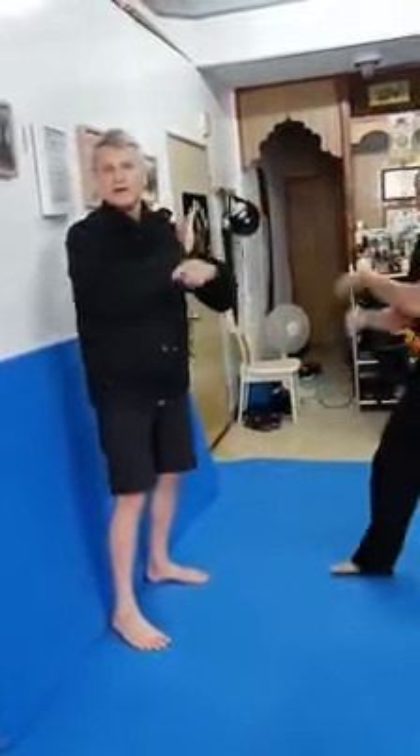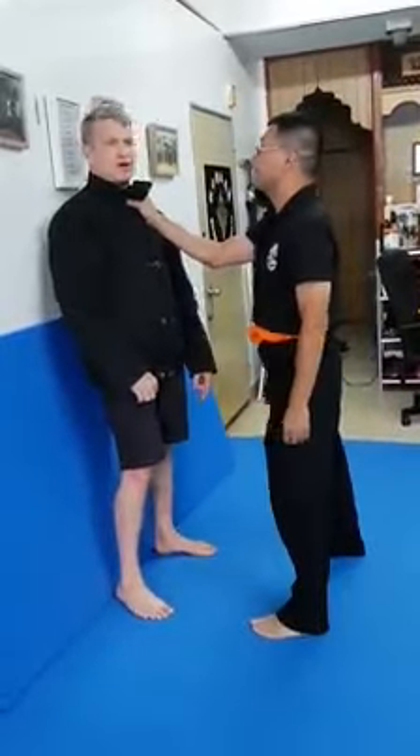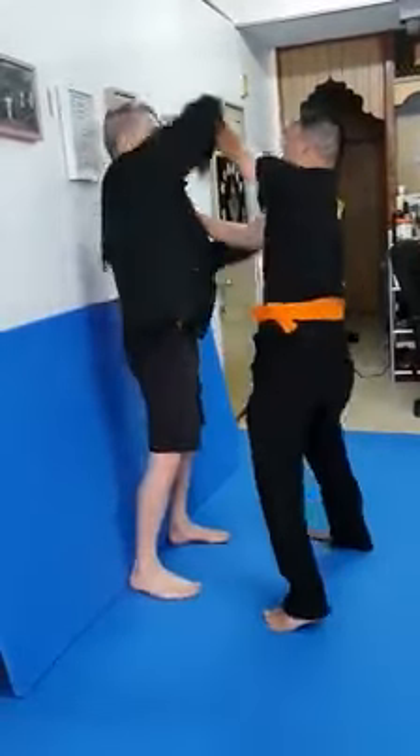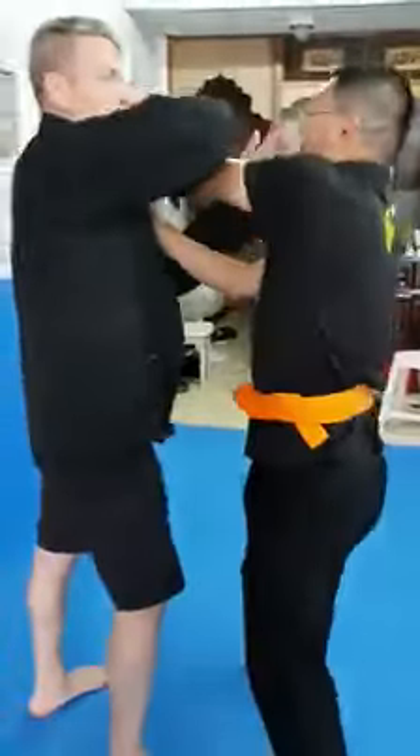Just boom, boom, boom. You just start to use your chasseau and so on. It's just that maybe you're late — punch, nothing. So fast that I rolled through. I didn't get the elbow.